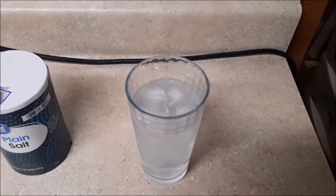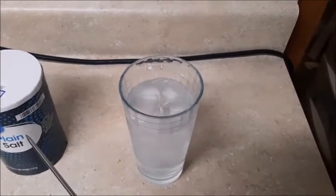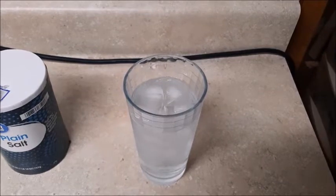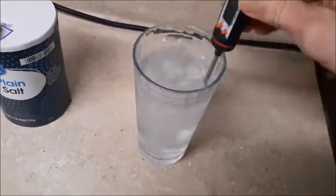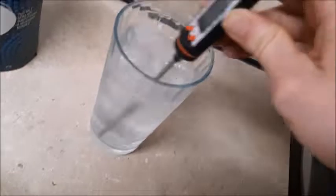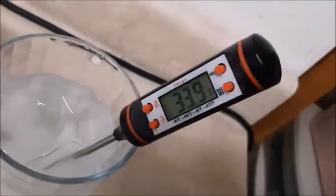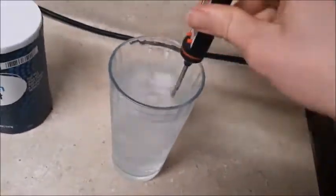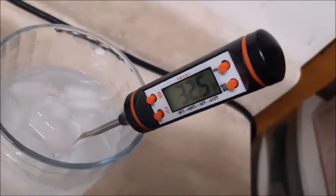Here I have some ice water and some salt. I have not added any salt yet. I'm going to put a thermometer into the ice water to see how cold it is. I mix it for a while — it takes a little while for the thermometer to get down, but over time it does. As you can see, it's about 32 degrees Fahrenheit.